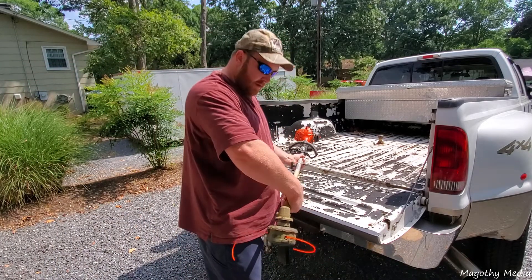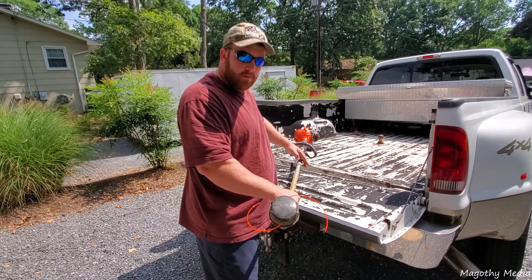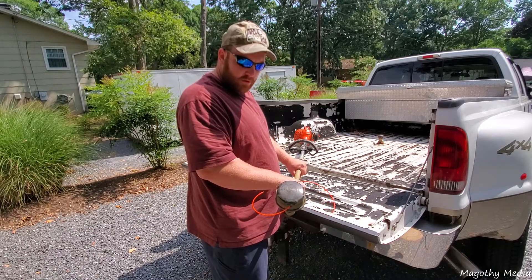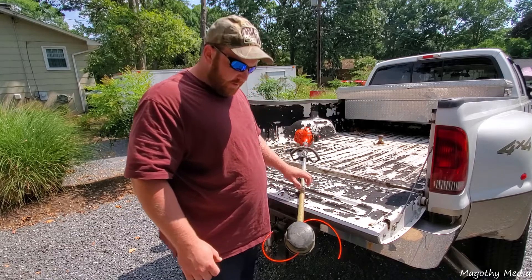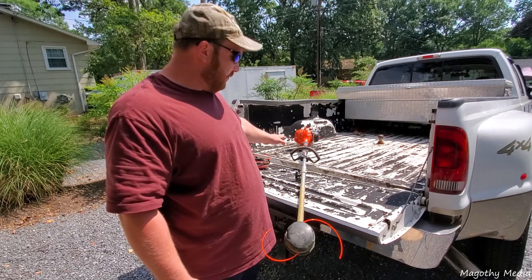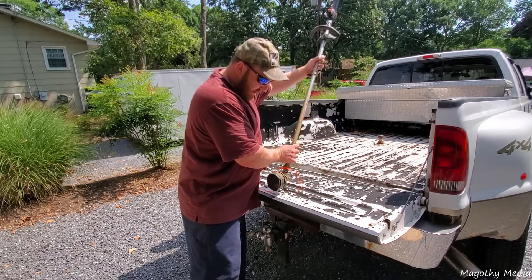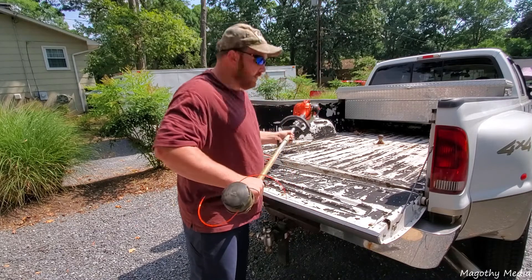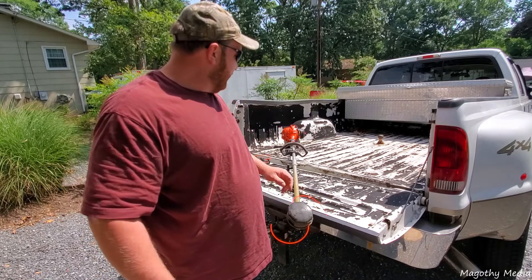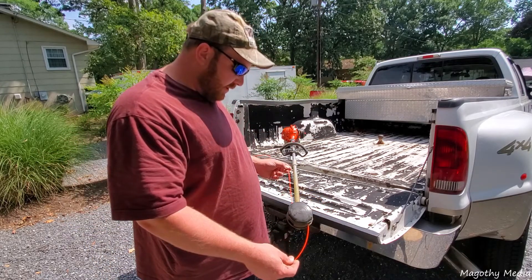One thing I'll show you: in order to trim I leave it like this obviously, but to edge, if you take this head and flip it upside down — it won't lock here, but if you have it locked down good enough, your attachment is still secured. Now instead of having to turn the machine upside down and deal with a weird handle position, you can come in at your normal angle and trim an edge without having to articulate in a weird way.